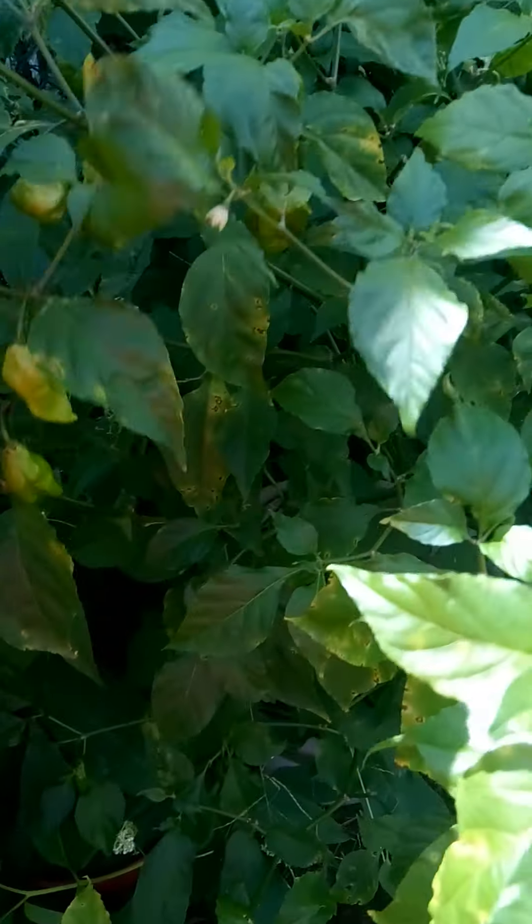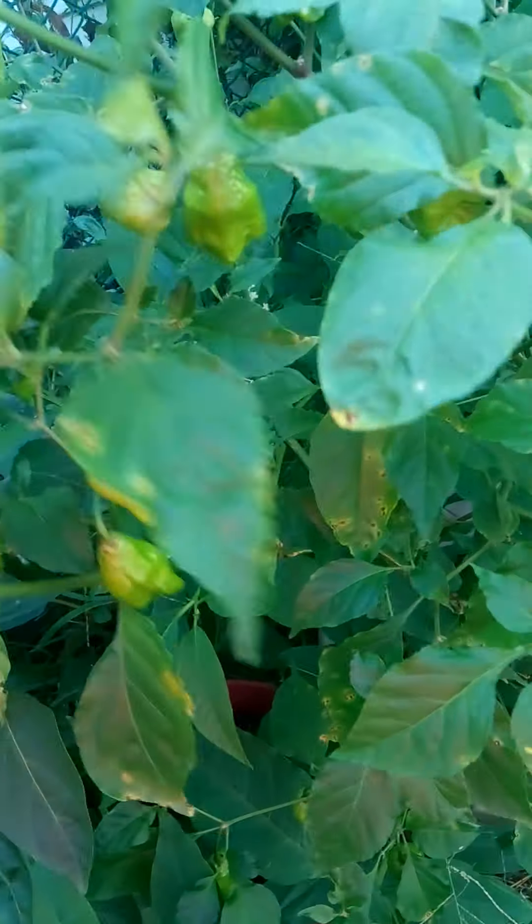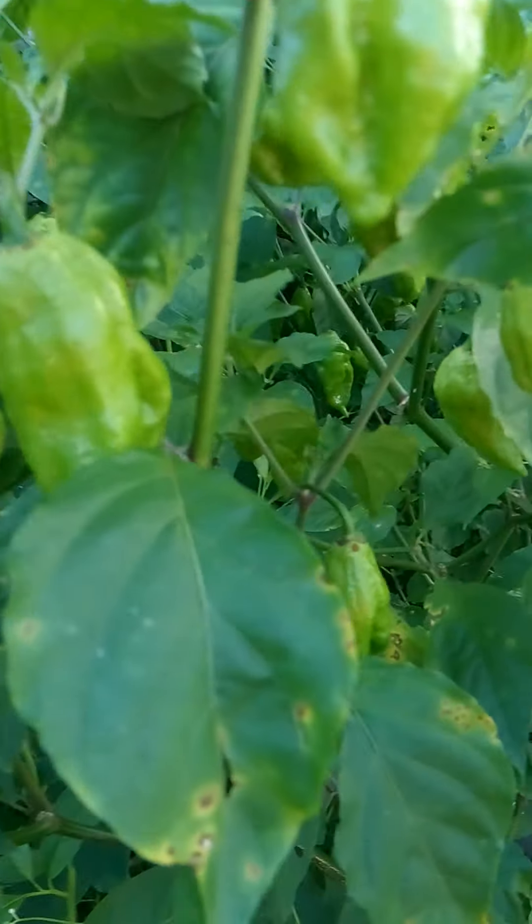This plant, which is almost as tall as I am — I'm 5'11" — is the red ghost. And as you can see, this is what I was talking about: they'll really ramp up the closer we get to fall.